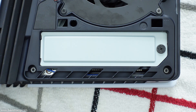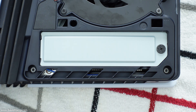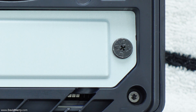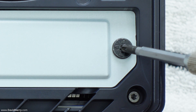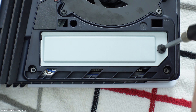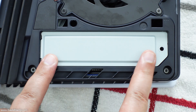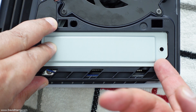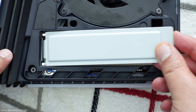The next thing we need to do is to remove this cover plate from the SSD compartment. To do that, we just use a small Phillips head screwdriver to take out the screw at the end. Pop the screwdriver in, turn the screw anti-clockwise, and once the screw has come out, remove the silver plate — just get your fingernail under the corner, lift it up, and pull it out.